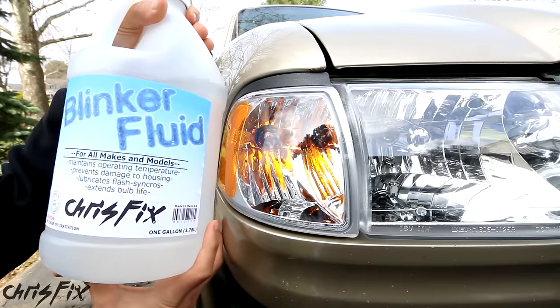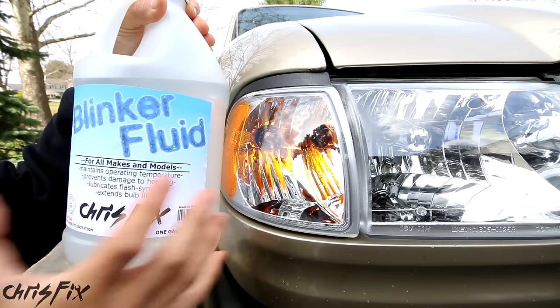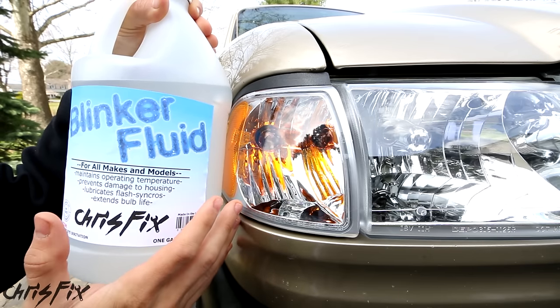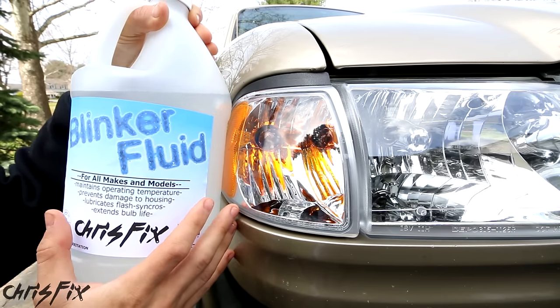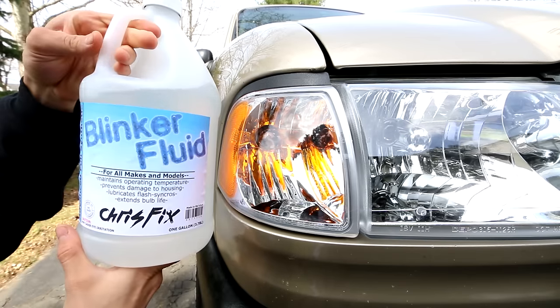April Fools! Hopefully you guys enjoyed the video — remember to give it a thumbs up. And for my new viewers, my real videos go in depth on how to fix your car at home so you can save money, get back on the road, and just get that feeling of accomplishment when you fix your own car. So don't try putting liquid in your blinkers.